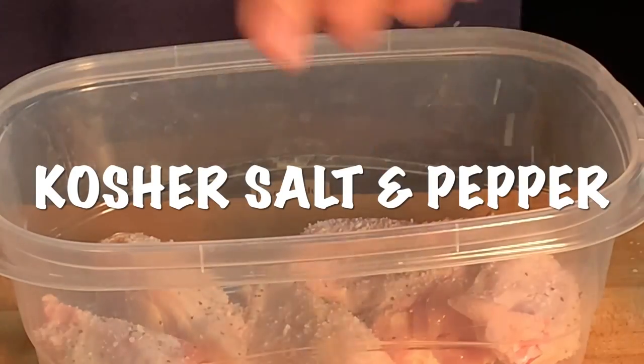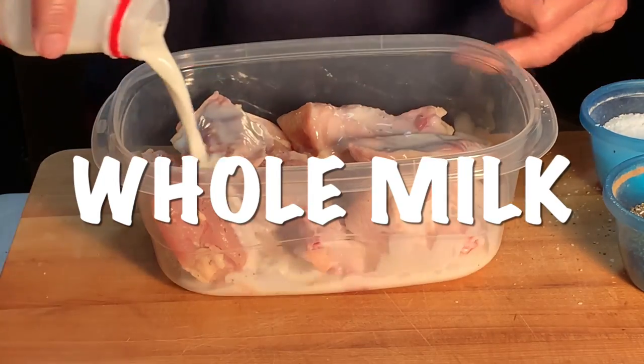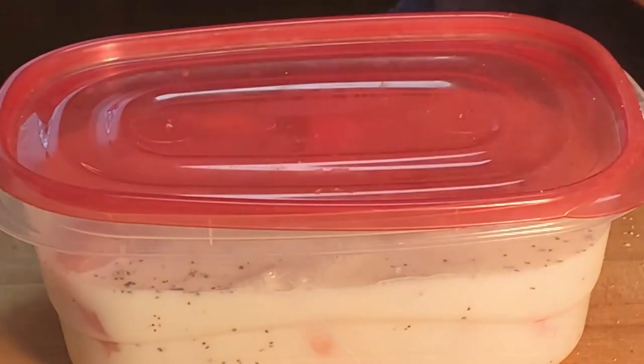Put them in a bowl, season with salt and pepper, cover them in milk or buttermilk, put a cap on it and chill in the fridge.